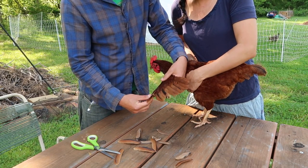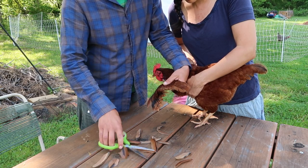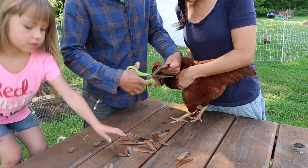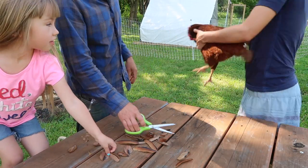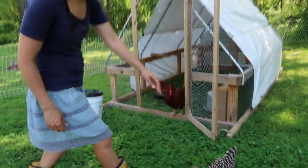She's alright. She just doesn't like to be held. You're good. Come on, Barbara.